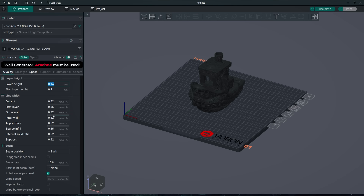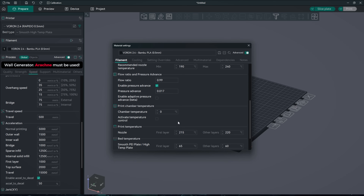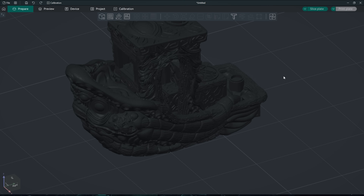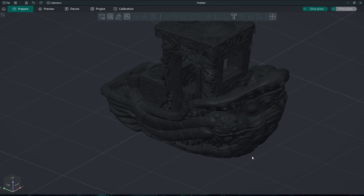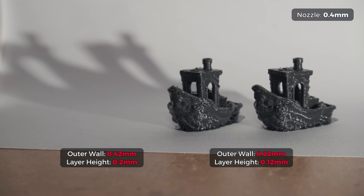First of all you must reduce the layer height to half of the extrusion width. Then you have to slow down the outer wall by a lot to make sure that the filament is properly heated and flowing very well. Reducing the outer wall acceleration and pressure advance value is also recommended. But even then I couldn't fully eliminate those small defects in prints where we have smooth continuous surfaces. However, some models print extremely well using these settings — it works wonders on prints that have fully textured surfaces and an insane amount of detail. The fact that we can squeeze so much depth from a 0.4 nozzle without changing to a smaller one is truly amazing.